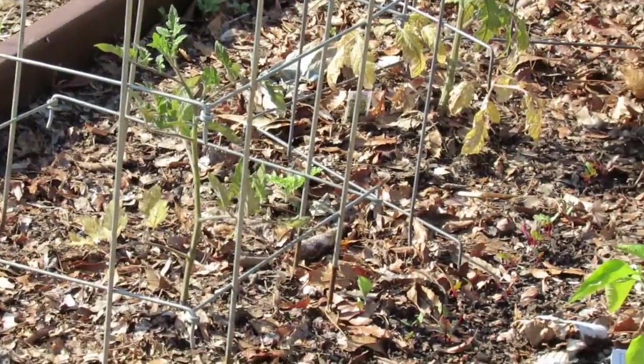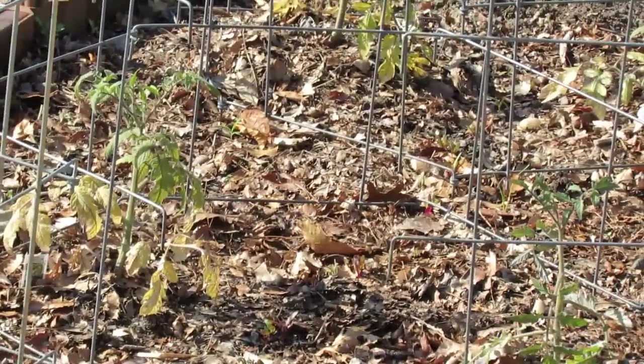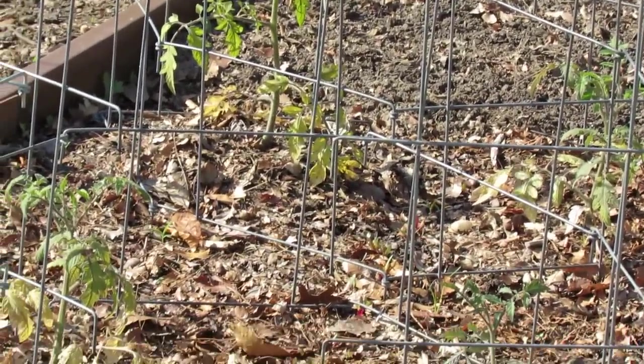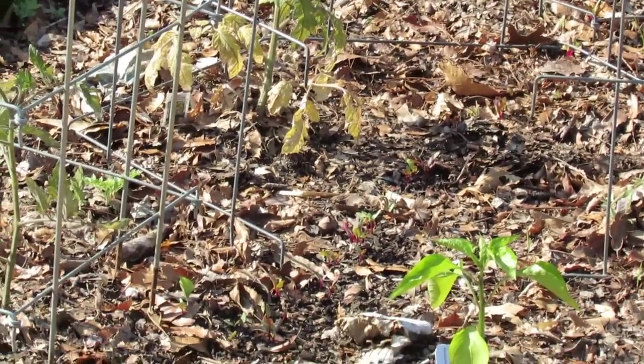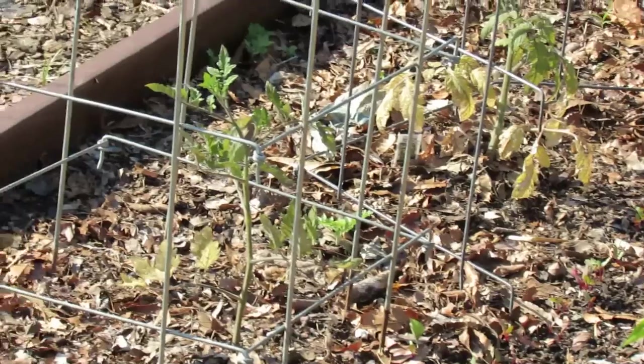There are some more tomatoes that are struggling — yellow leaves at the bottom, generally weak looking. That's just a nutritional issue. There could be too much water but this is a raised bed so I don't think it's that, and it's certainly not cold weather — it's been warm here during the day, up into the 80s at times, with 60-degree nights.